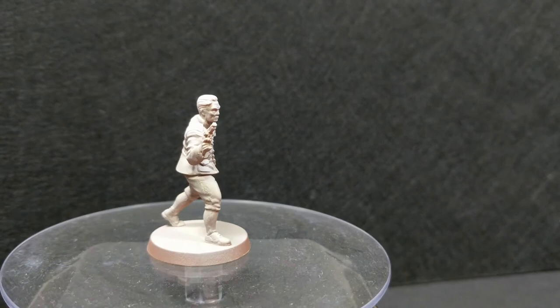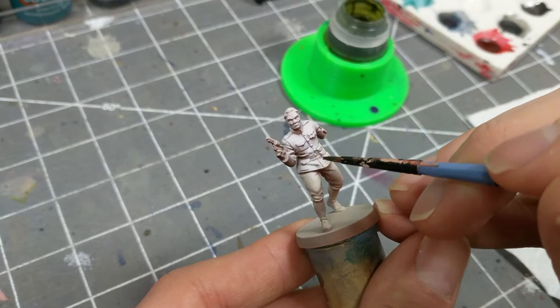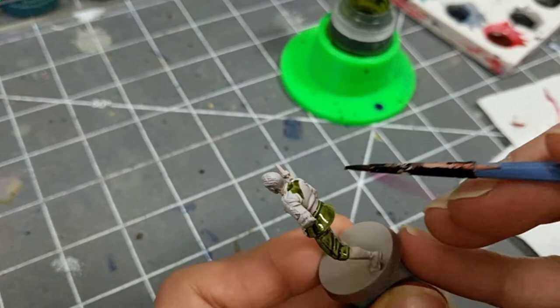I'm applying Militarum Green to the entire uniform with a medium-sized brush. I am carefully avoiding the metals, shoulder chevrons, pouches, face, and socks, as an errant brushstroke can be difficult to correct when your painting method is aimed at utilizing underpainting.